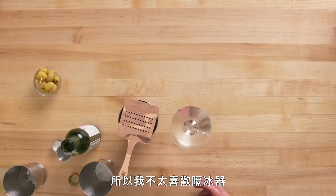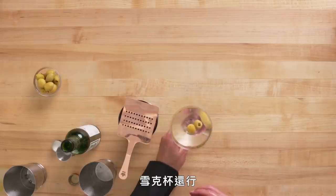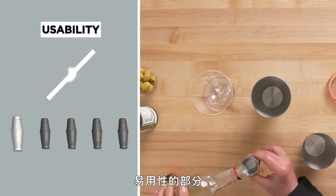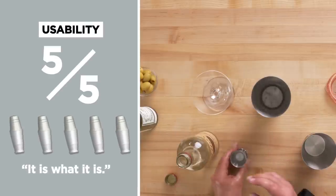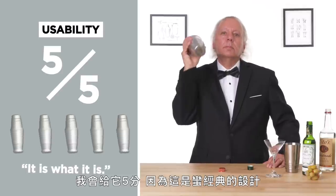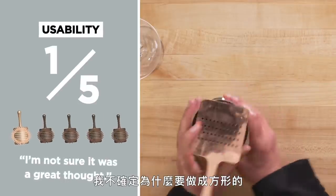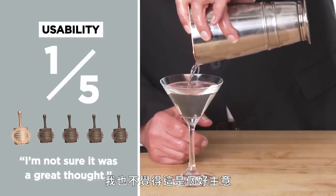The problem is it may actually drip off the glass and onto the table, and you don't want to lose any vermouth or vodka. Not as thrilled with the strainer — okay with the shaker. In terms of usability, I'm still good with the shaker — these ridges help, I'd give it a five. Usability for the strainer, I'd give it a one. Not sure what the thought is behind making this square, but I'm not sure it was a great thought.